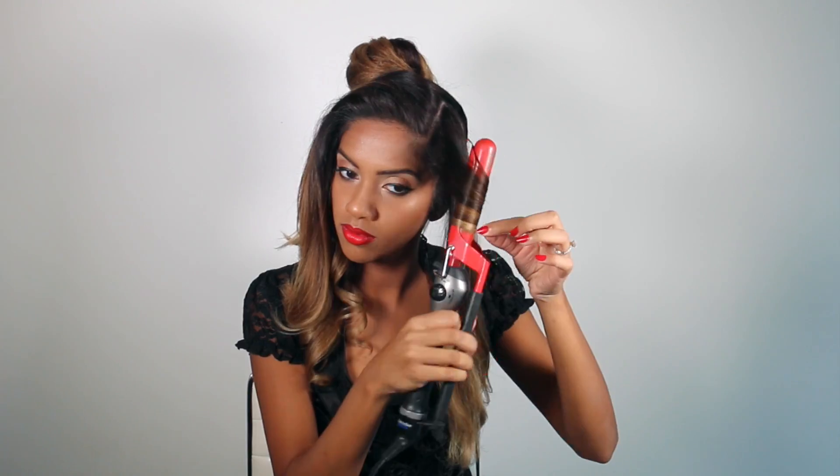Because I want the bun to have a lot of movement in it. We're going to do the same exact thing on the other side — we're going to curl away from the face. The curls don't have to be crazy tight or anything; I just want enough movement in there so that the bun has a little bit of texture.